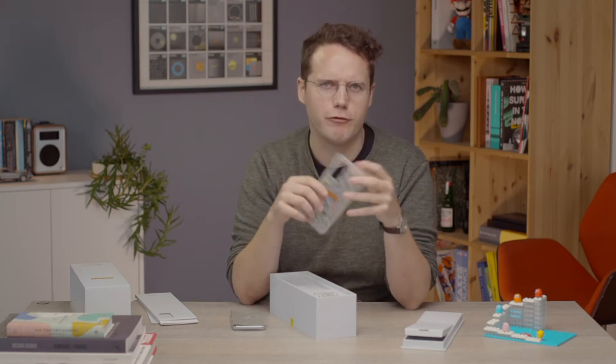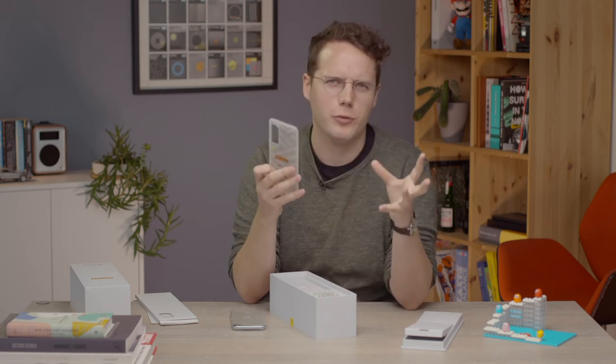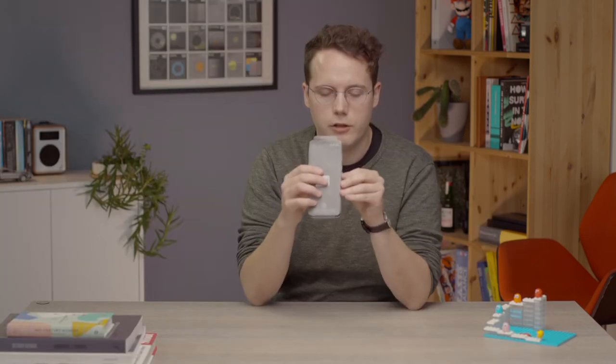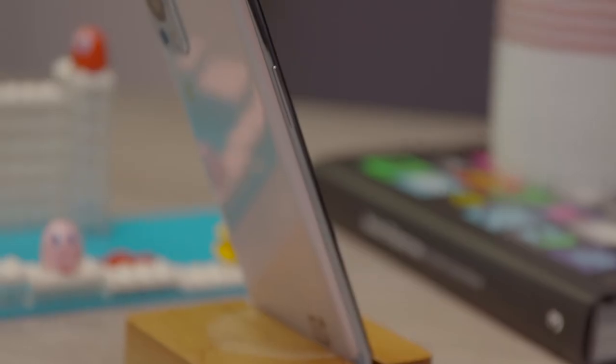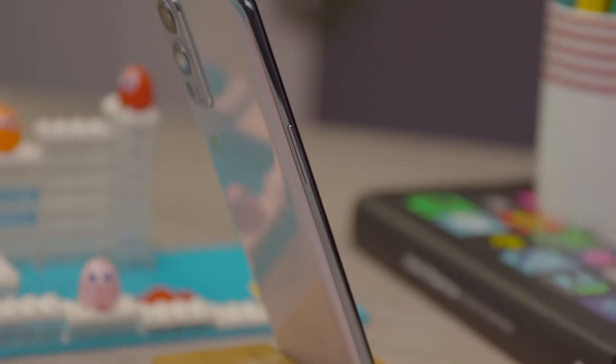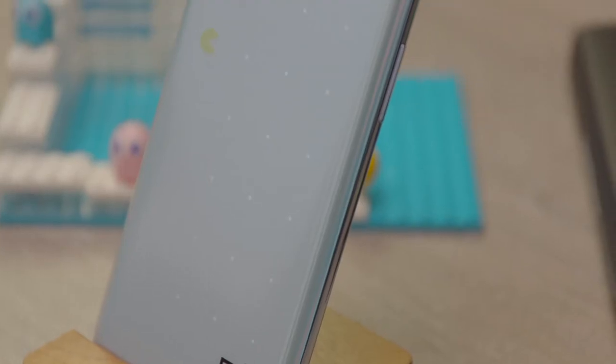Much more so than I'm used to getting from free included in-box cases. Here is the Pac-Man Edition OnePlus Nord 2. Straight away, we notice the design is different. The actual shape of the phone has stayed the same, as you'd expect, but the rear is now totally different — gone is that classic blue finish we saw on the original Nord 2.